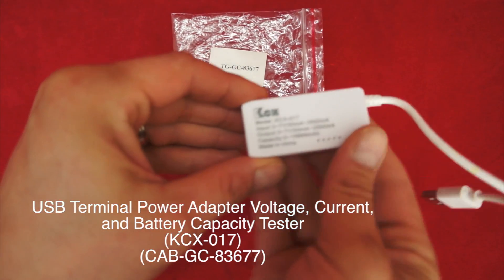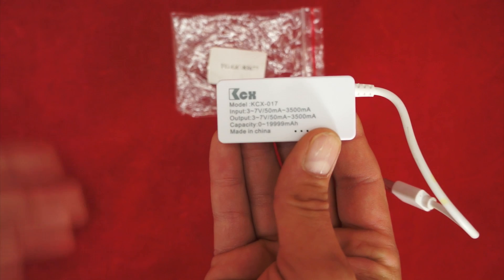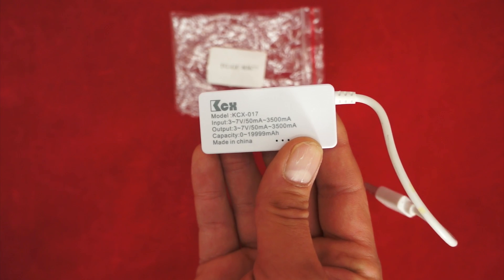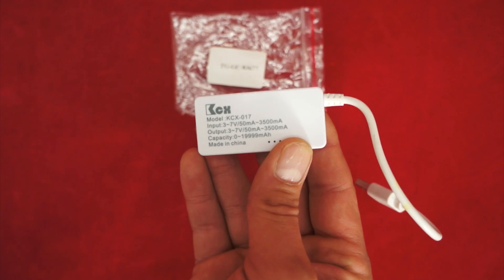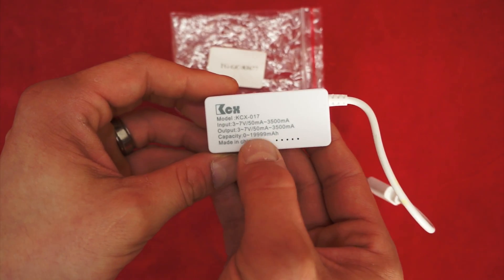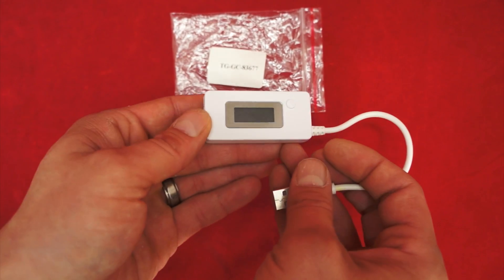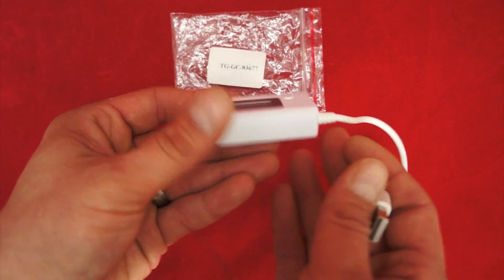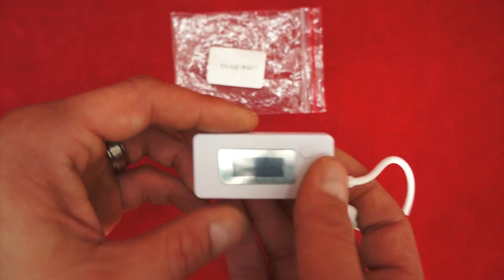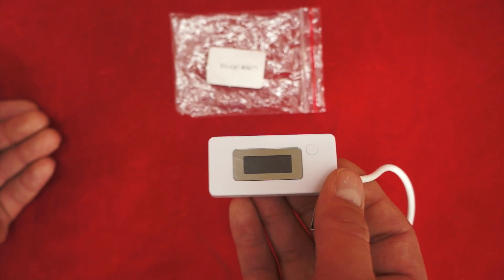What I have here is a KCX017. It says it supports inputs between 3 and 7 volts and between 50 milliamps to 3.5 amps, and outputs the same, with capacity from 0 to basically 20,000 milliamp hours. This is a device I use pretty regularly to test USB devices, power banks, batteries, and things like that to see if the specifications on the package are actually real-life specifications.